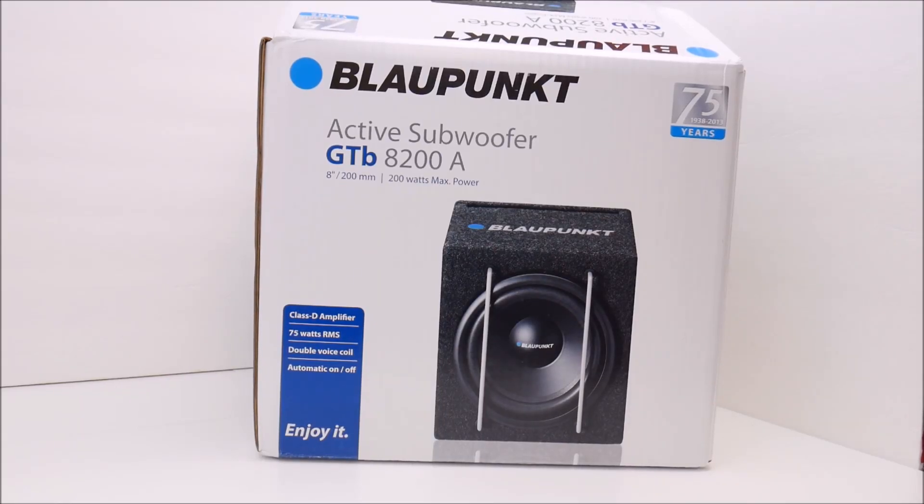Welcome to the TooFast Tactical channel. In today's tabletop review we're going to be taking a look at a subwoofer. This is the Blaupunkt GTB8200. Let me preface this unboxing with a little bit of info about this.